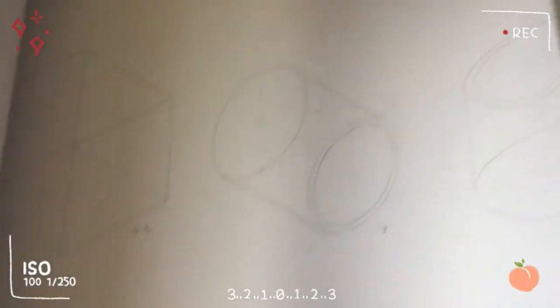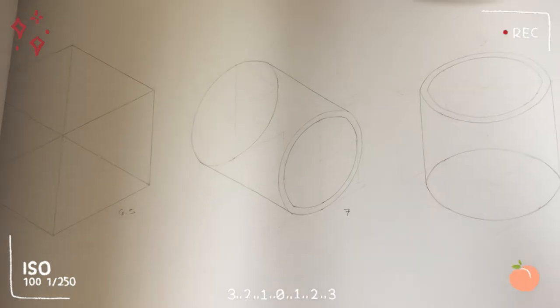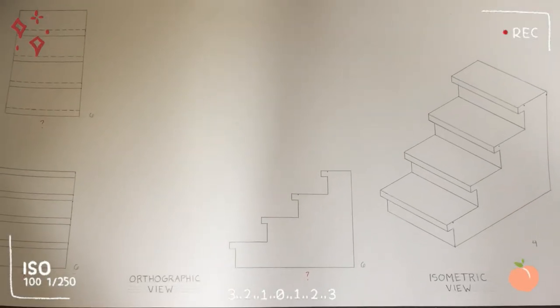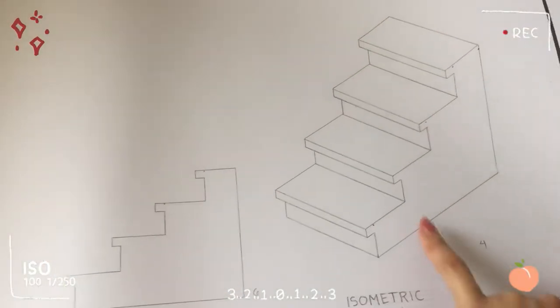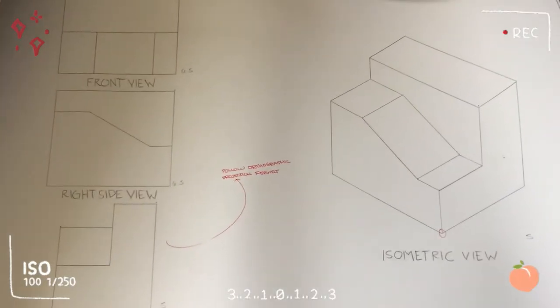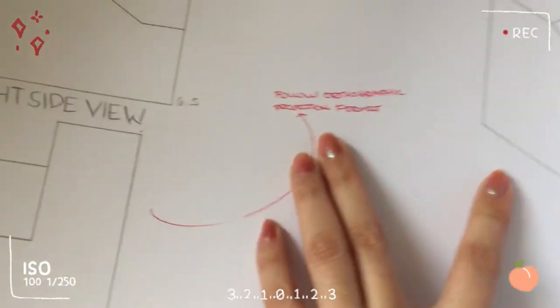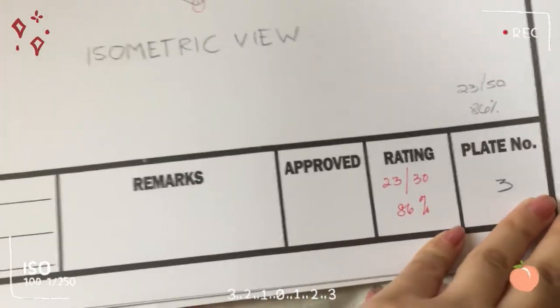This one is an isometric drawing of a cube and cylinder. And then the next plate is the orthographic and isometric views of stairs. There's a question mark on it because nothing was written in. Then there's the isometric view. The grade here was 86.